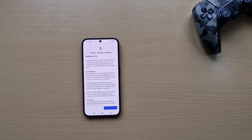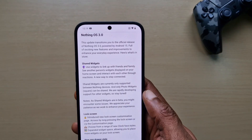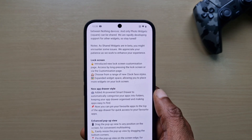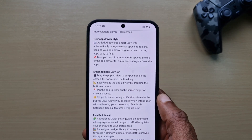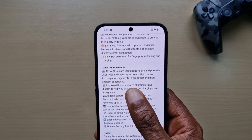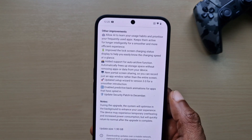It says it's full of exciting new features and improvements to enhance your everyday experience. Let me bring it closer just in case you can't see. There's shared widgets — use widgets to link up with friends and family. Lock screen new lock screen customization, new app drawer style, enhanced pop-up view, elevated design, and some other improvements to allow AI to learn your habits and prioritize your frequently used apps.